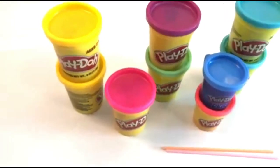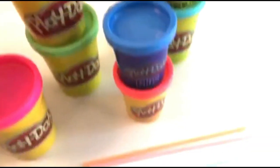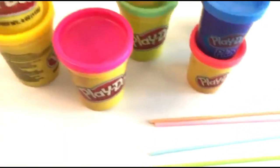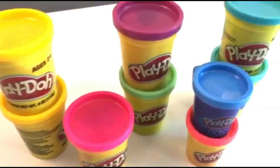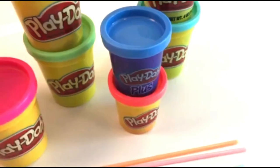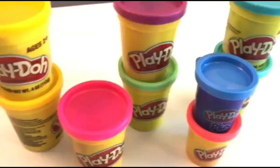Hey guys, welcome back to Mac 5. Today we are going to make play-doh cake pops. We have some cake pop sticks and a bunch of different colors of play-doh: yellow, pink, purple, green, blue, a neon orangish pink, and light blue. First we're gonna use our pink play-doh.